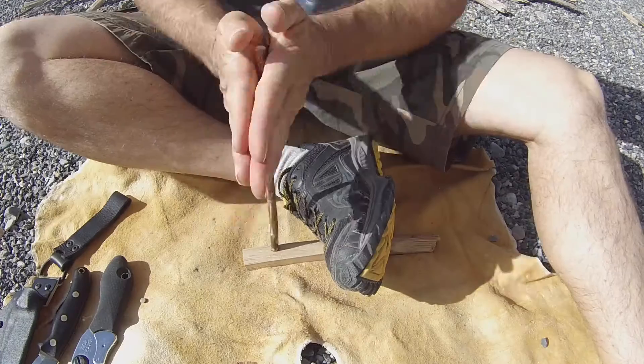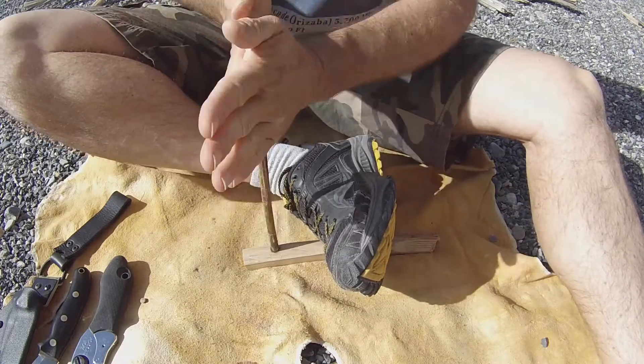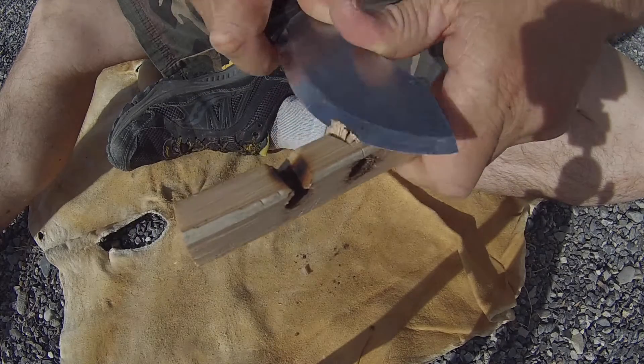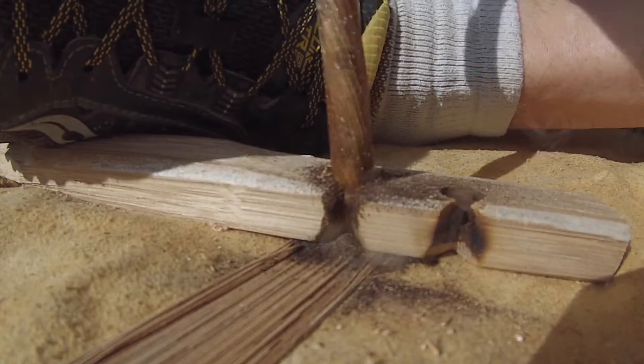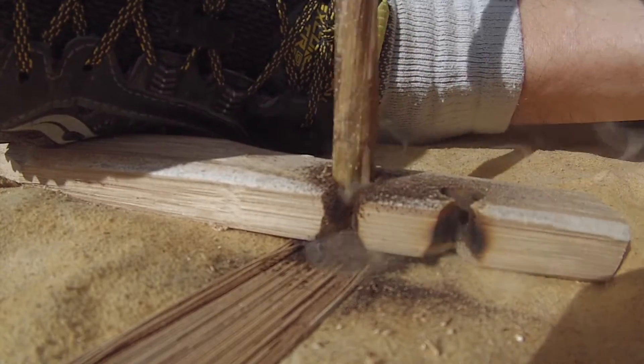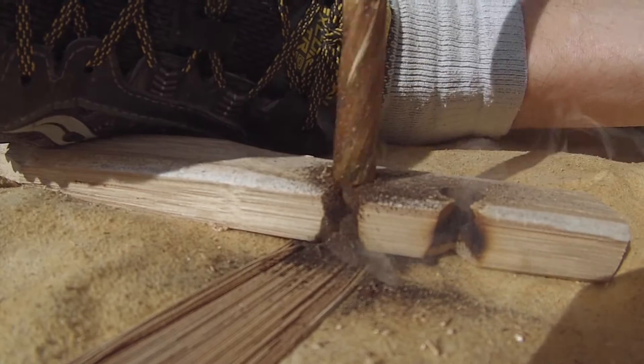Now I'm making the pilot hole. Now I'm burning the hole. Now notching the hole. And I'm going to spin the drill using the rocking hands technique.